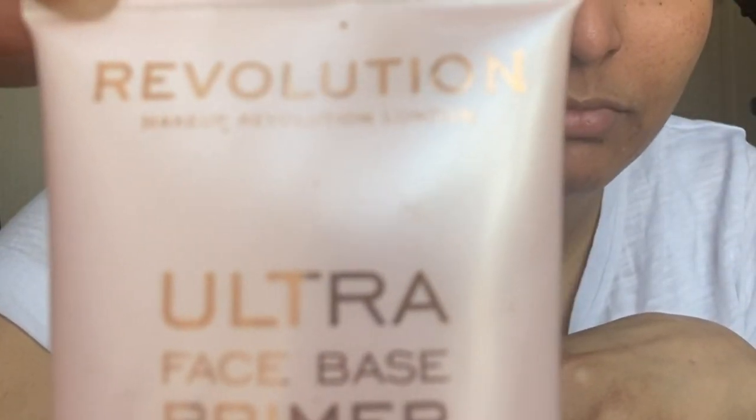Firstly, I'm using a primer — this is the Makeup Revolution London's Ultra Face Base Primer — and applying it all over my face, starting from my nose and cheeks and moving outwards, spreading it on my entire face.